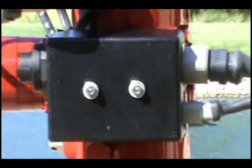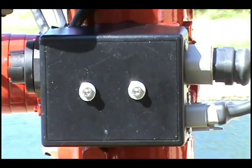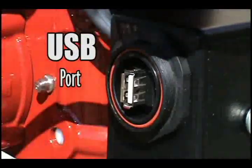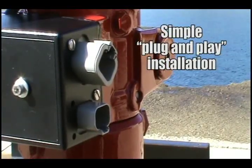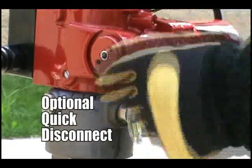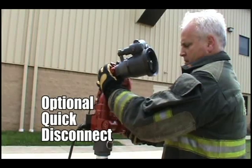The 3462 Forestry Monitor uses a fully sealed integrated electrical control system that can be used on 12 or 24 volt vehicles. The control system utilizes waterproof IP67 rated connectors for easy plug and play installation. When paired with the optional quick disconnect waterway, the 3462 can be removed from the apparatus in seconds.